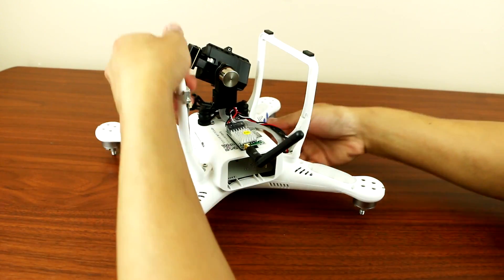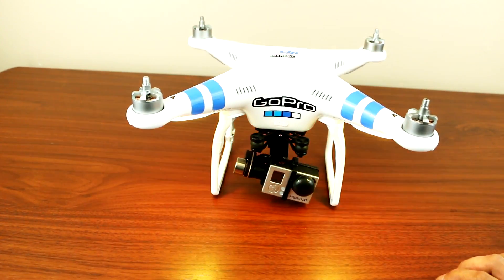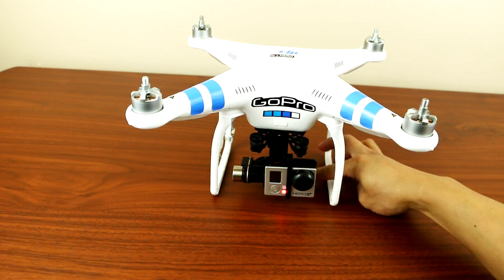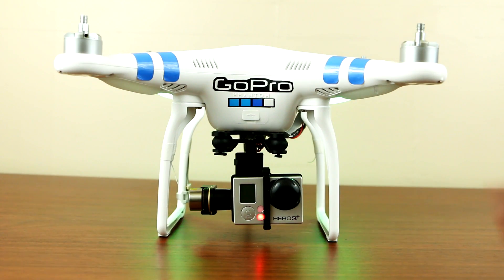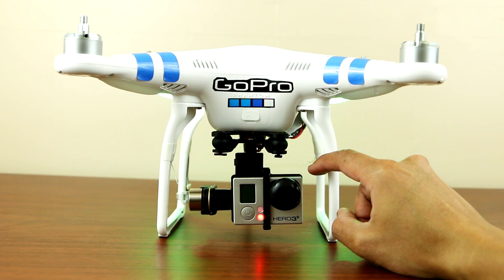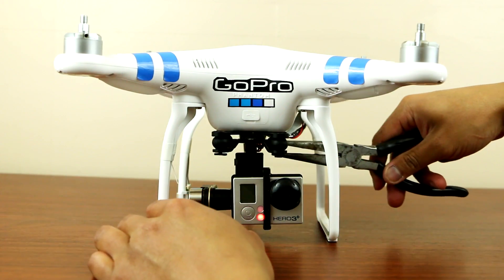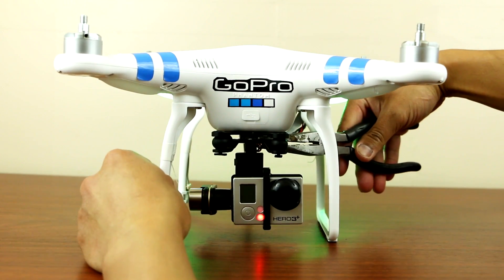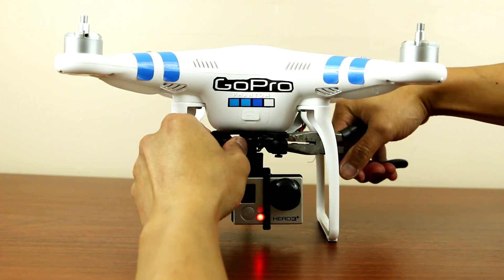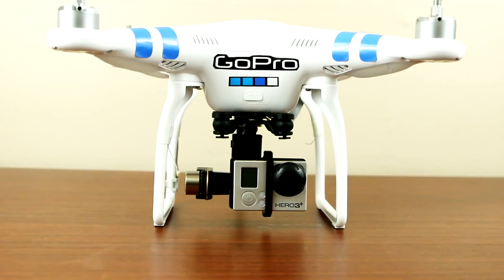Once I got that installed, test it out. There it is guys — it's nice and aligned. But if you still notice it's still slightly up at an angle, all you have to do is grab your needle nose pliers, grab one of the mounting plates, and just bend it a little bit. There you go guys — it's perfectly leveled and aligned. I'll even measure it for you guys.